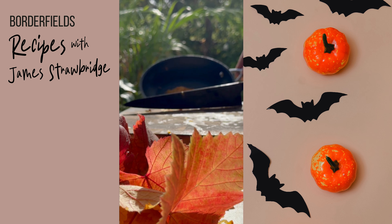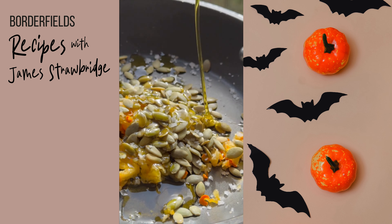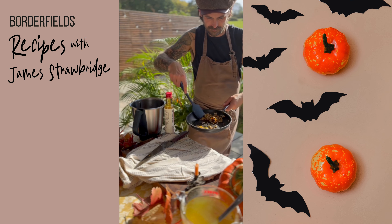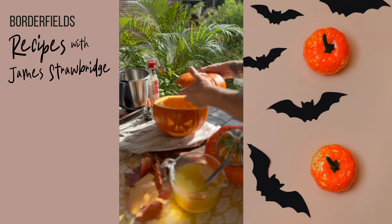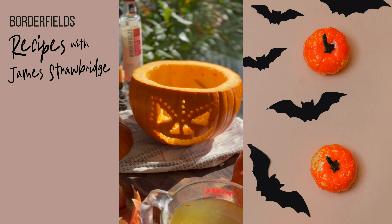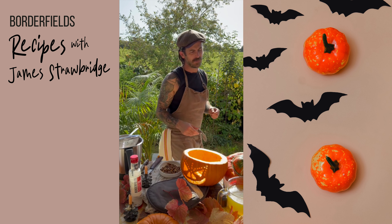I'm really pleased with these. These are some pumpkin seed croutons along with the pumpkin carving, which I used a drill for. Some nice crispy textures in there, seasoned with some smoked sea salt. Those have just been fried off with cold pressed rapeseed oil from Borderfields. Fantastic little topping to go on top of a seasonal soup. Mmm, crunchy.